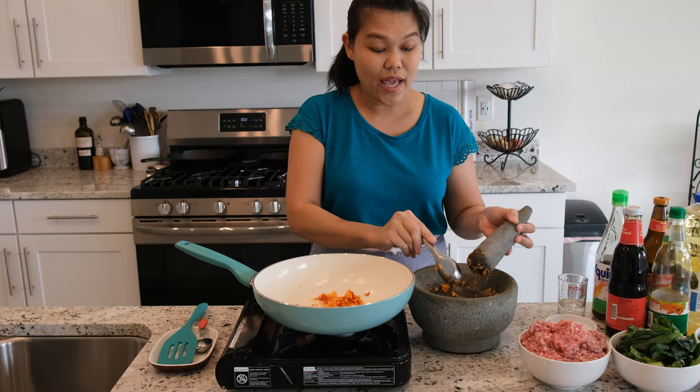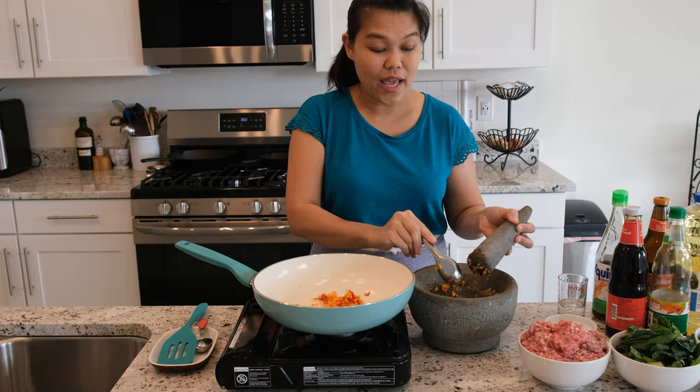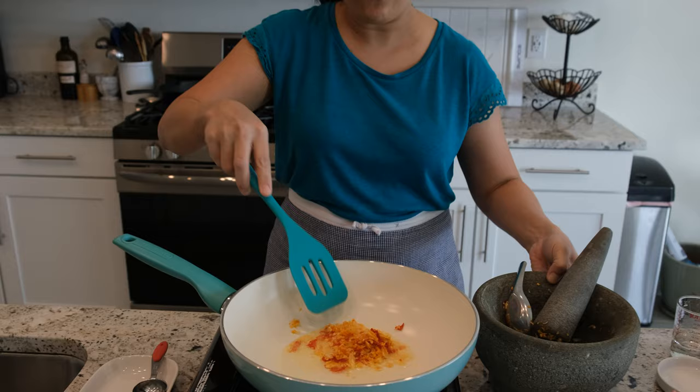I use 5 cloves of garlic — if that's too much for you, just cut it down. I use thick Thai chili, so it's going to be a little bit spicy. My new kitchen is going to smell like chili and garlic right now.